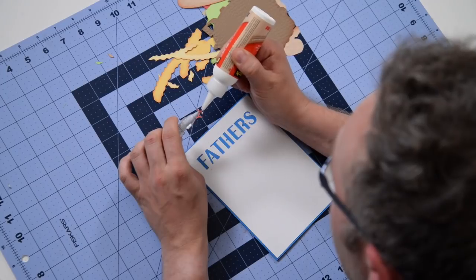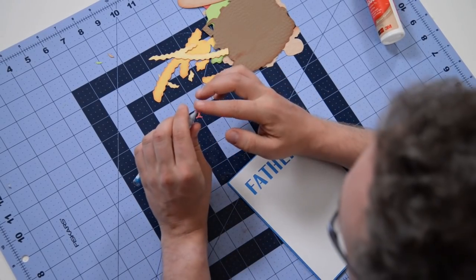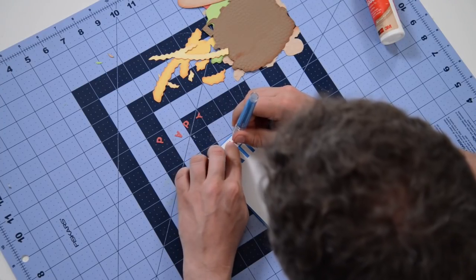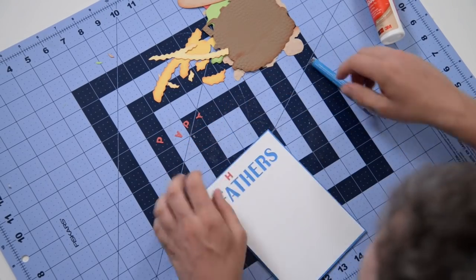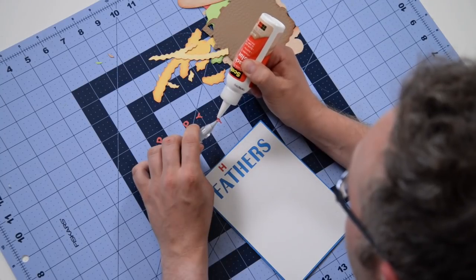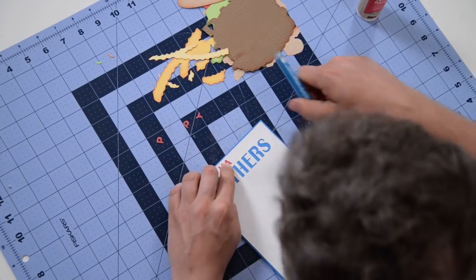I'm going to go really light on the glue here. The H is going to go right there — it starts right above the T in 'Father's.' Just try to make sure you get it nice and level. Despite having the little markers, sometimes because they're so small the machine cuts them a bit skewed, so use them as a guide but also use your best judgment to make sure everything looks good.